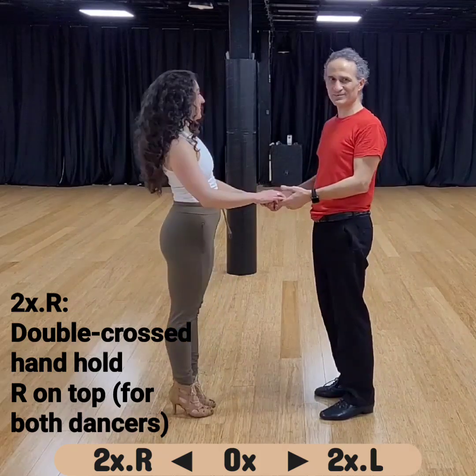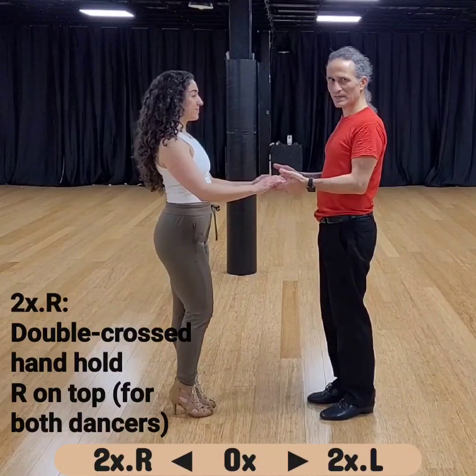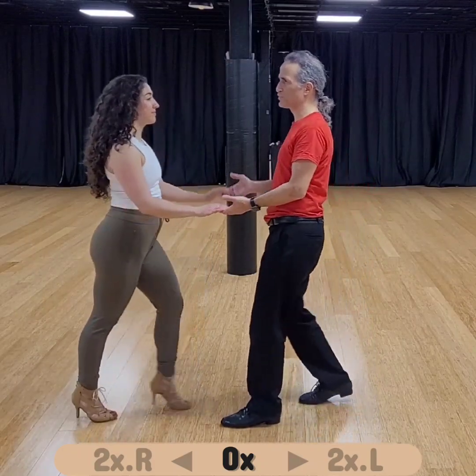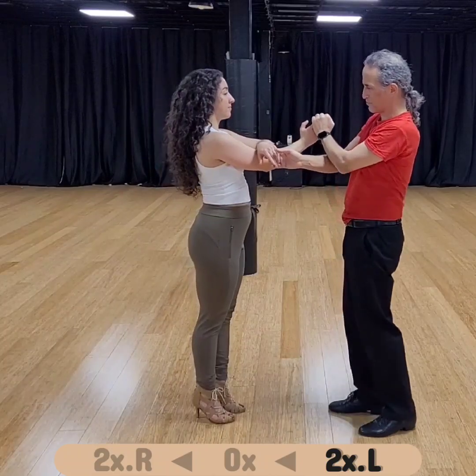April 9th at Swing Dance Alley with Emily. The first thing I was looking at was the arms and the turns. So the normal arm position, called zero — if you do a right-hand turn, we end up with double cross, left on top.